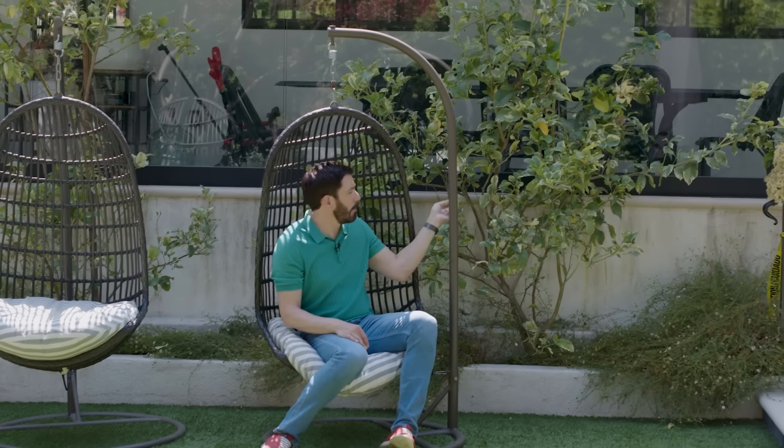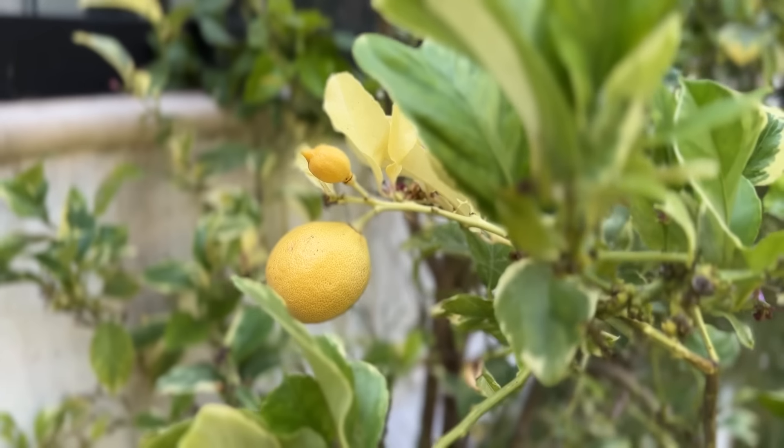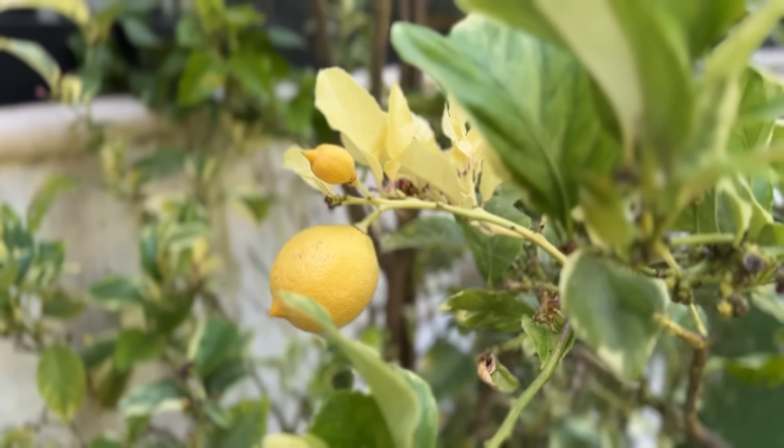This is creating an extra space out of no space because this would just be open. But we've put a couple of egg chairs here. And then in behind, these are lemon trees — they don't grow much taller than this. We keep them here, which I love. So many people get citrus trees that are so tall you can never get to the top. Hundreds of fruit just go to waste, or rodents start eating them and it makes a mess of your yard. This is perfect — I don't think we've bought a lemon in years.